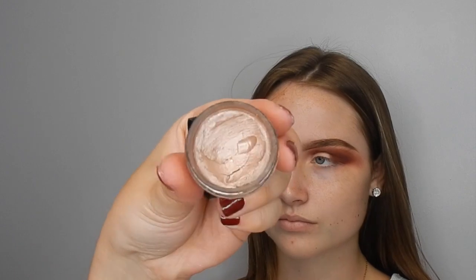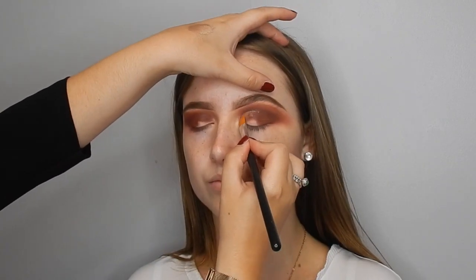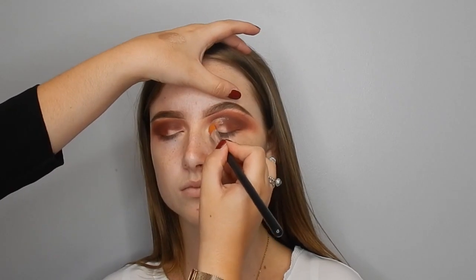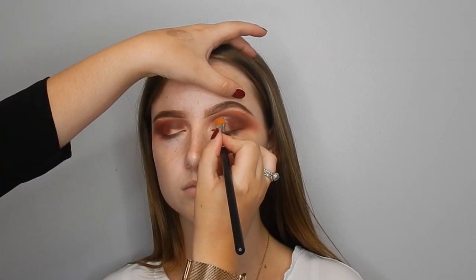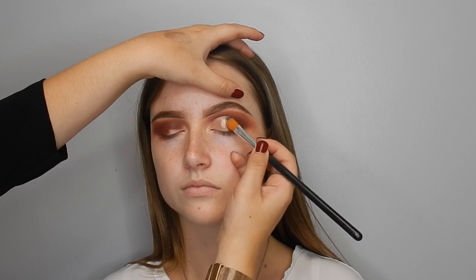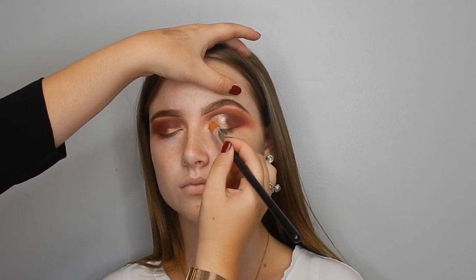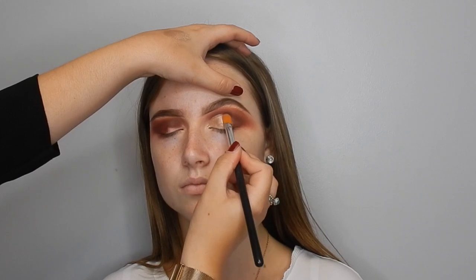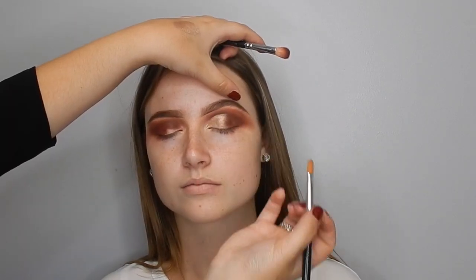Now I'm going in with Inglot 94 Gel Liner, which is a beautiful shimmery champagne shade. I'm using this as an eyeshadow base for the next shimmer we're going to apply. I always use a cream gel liner as an eyeshadow base for shimmers and loose pigments — they make your eyeshadow stand out so much more and last so much longer. I'm kind of carving the crease and then blending it in with the outer eyeshadow colour, patting over with the Mahogs brush to give a really nice ombre effect.